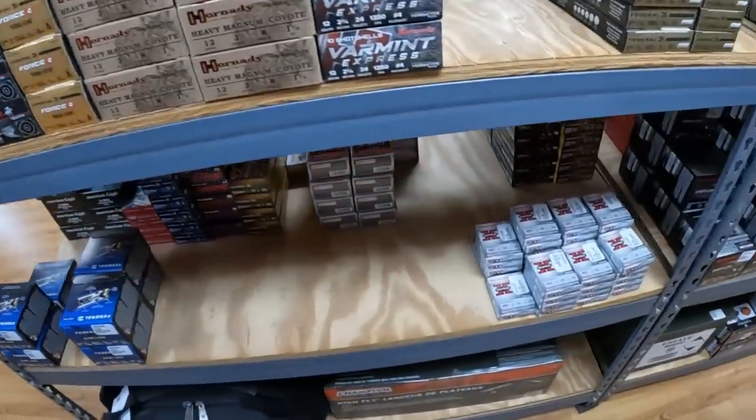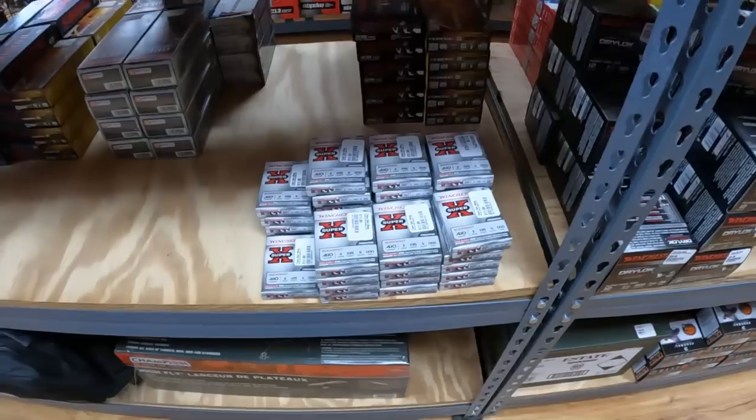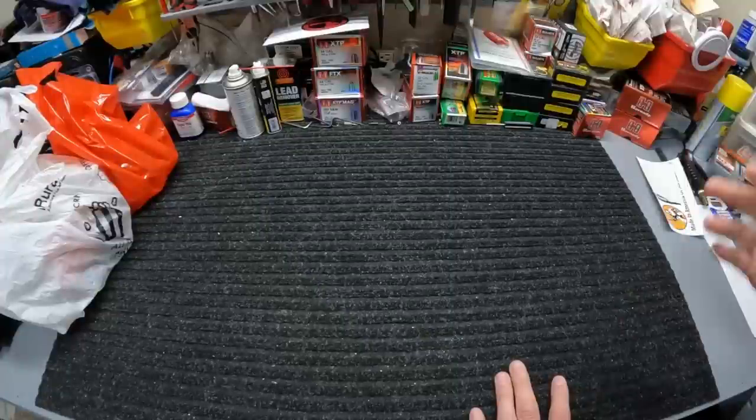Unfortunately the only 410 they have — which is about like everywhere — is this Winchester Super-X Triple shot, and it's expensive at $11.99 a box. Got 10, 20, and 12 gauge like always; a little bit of everything in here.